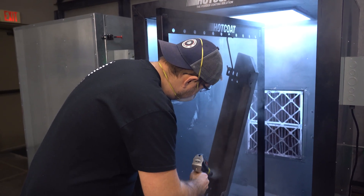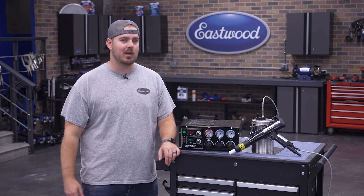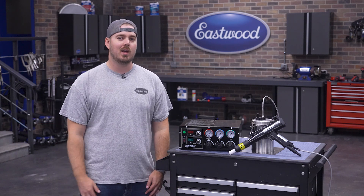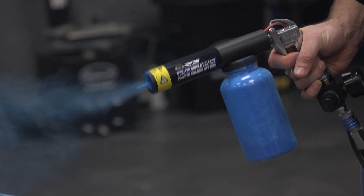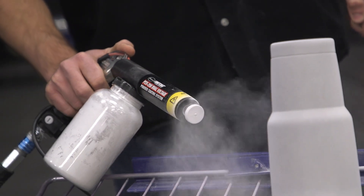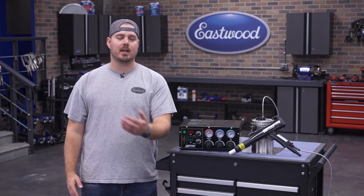Some of you may remember our PCS1000. We listened to what customers did and did not like about that unit, took those suggestions, and completely redesigned and upgraded it. If you'd like to learn more about the differences between the old gun and the new gun, you can click the link in our description. We've had our PCS150 and 250 out for years, and they are loved in the hobbyist community — they're great guns — but this is for the pro or the DIY guy looking to take it up to the next level.